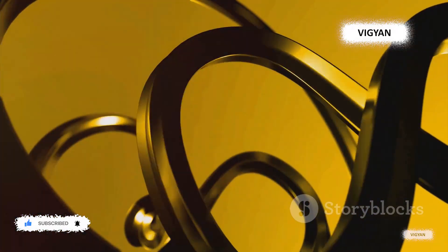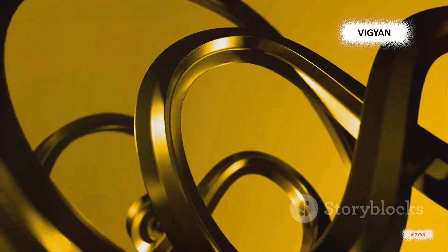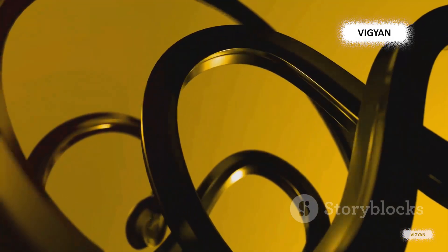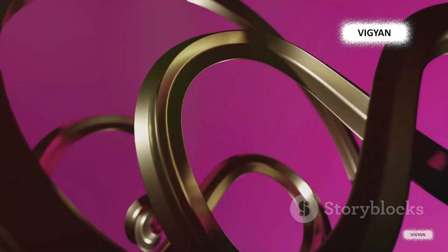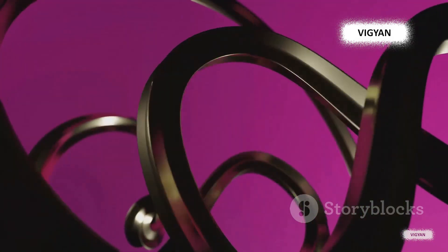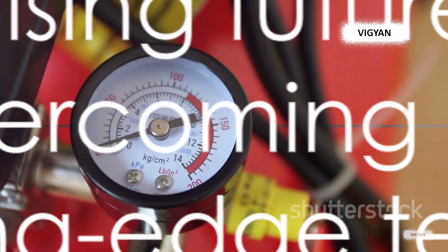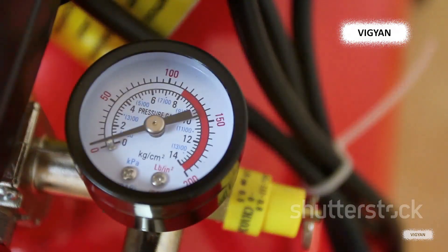Furthermore, we're witnessing a surge in the development of flexible strain gauges that can adhere to curved surfaces, expanding their utility in a variety of fields. From the microscopic world of nanotechnology to the colossal structures of civil engineering, strain gauges are evolving to meet the demands of modern applications. Despite the challenges, the future of strain gauges looks promising with advancements that are pushing the boundaries of technology.